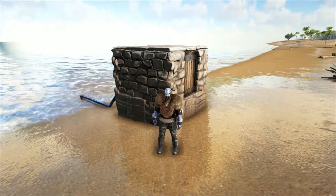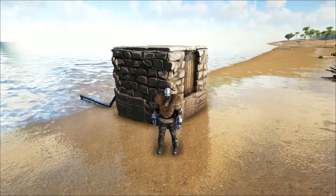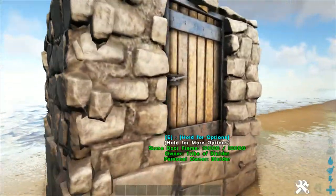Hey guys, the Bay here, another ARK video showing you how to make this one by one cooking base behind me. It's a pretty simple build.